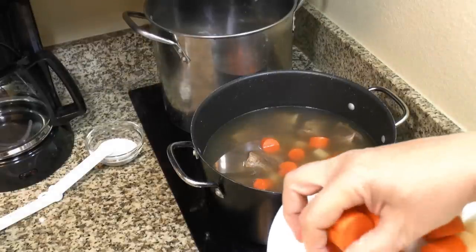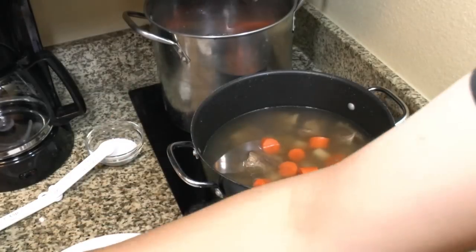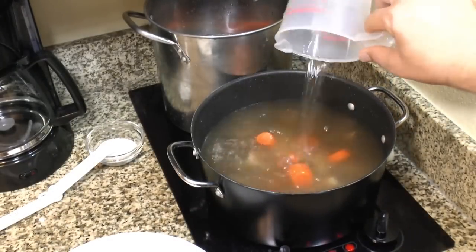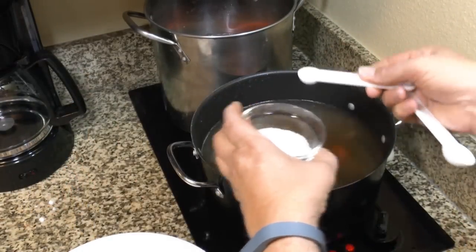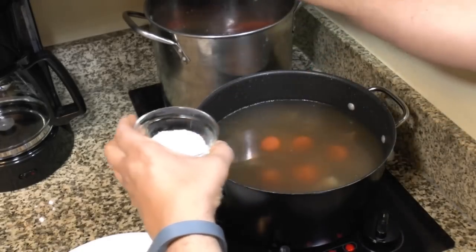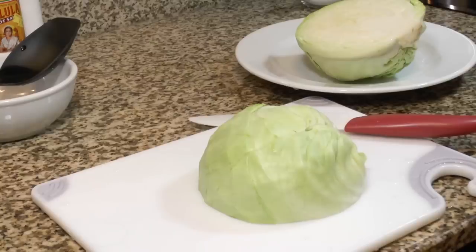We're going to put the rest of the vegetables in and add a little more water to each pot since there isn't quite enough liquid. I'm putting in about half a teaspoon of salt in each one as I add vegetables, and we'll adjust the salt again later — just adding a little bit as we go.